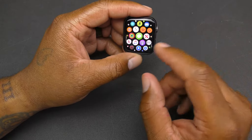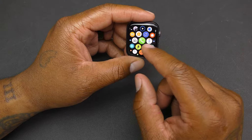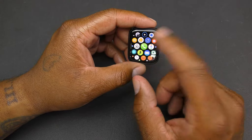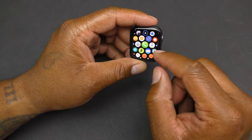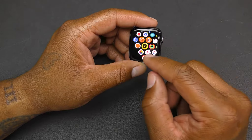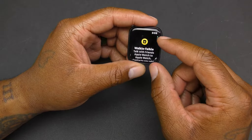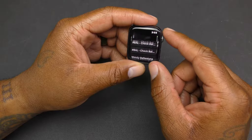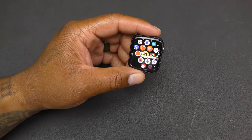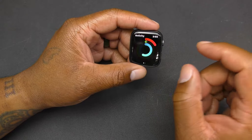There's auto workout detection — so if you start running, it'll pop up and let you know it's going to start recording your activity. You also have the walkie-talkie function, which is pretty cool if a friend also has an Apple Watch.